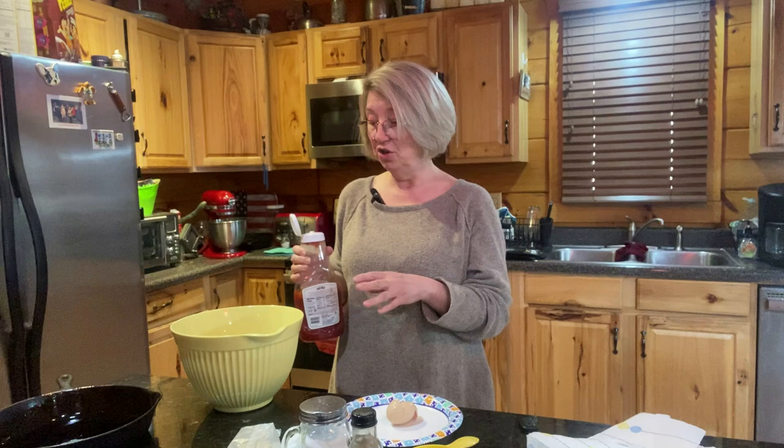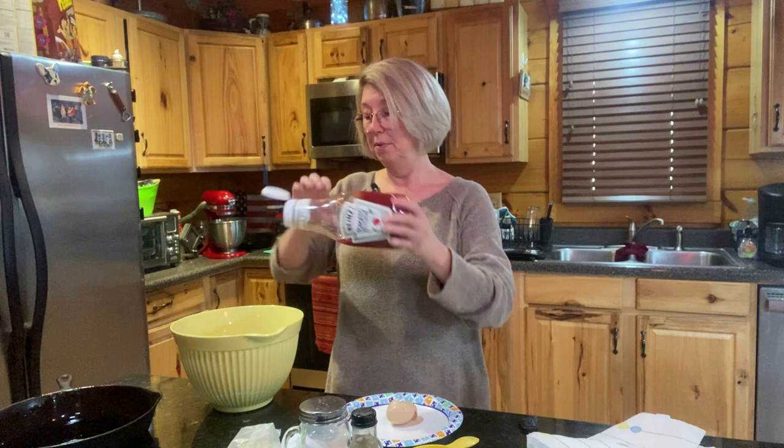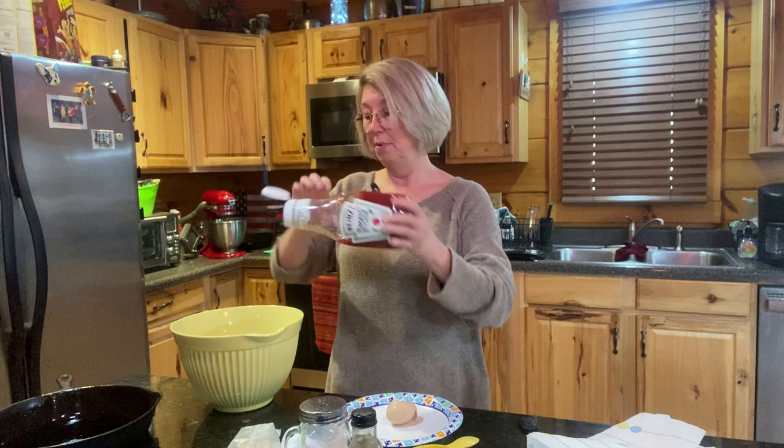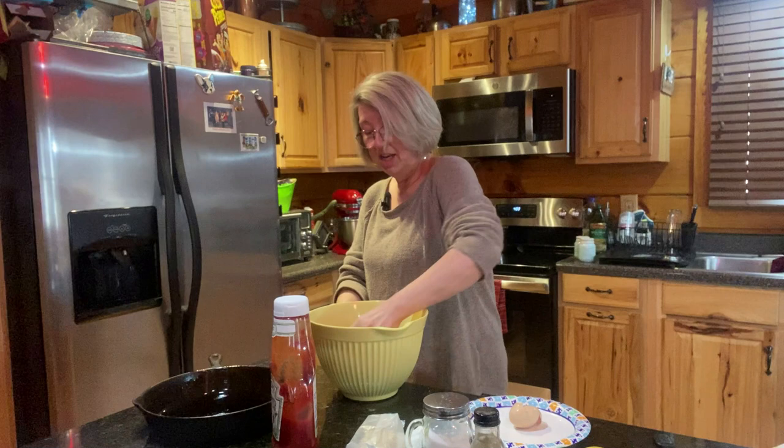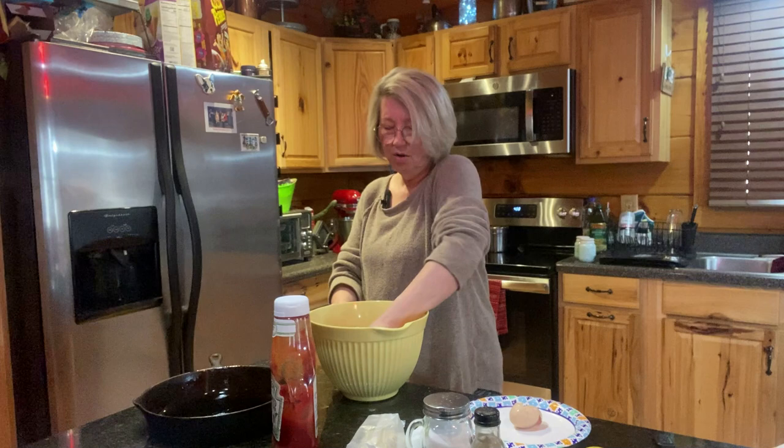I don't know exactly how much ketchup I use because I like to put some on top later on too. I do have the oven preheated on 400. And since you've got onions in it, you want to chop them up small so that they will get done. I'm just going to squirt the ketchup — I put plenty because that makes it good and gives it a good flavor. Then you've got to get your fingers in there and massage it up real good.